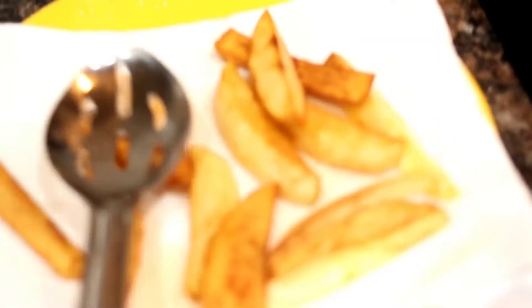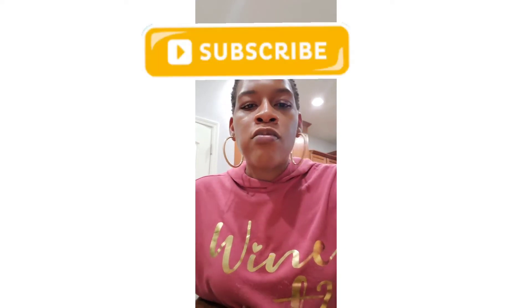Everything was so delicious, you guys! Thanks for watching my video. Don't forget to comment, like, and subscribe to my channel, and I'll see you guys in the next video.